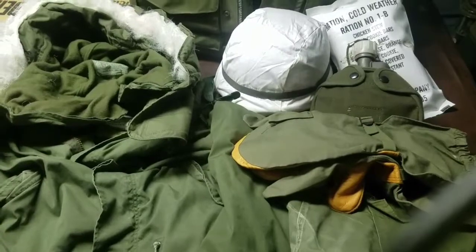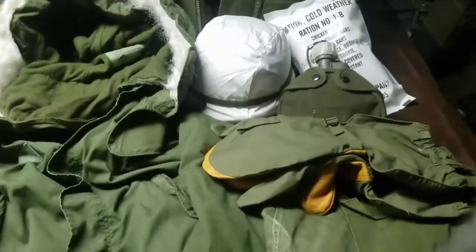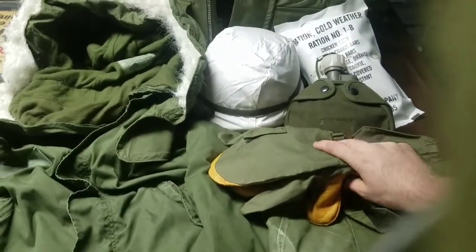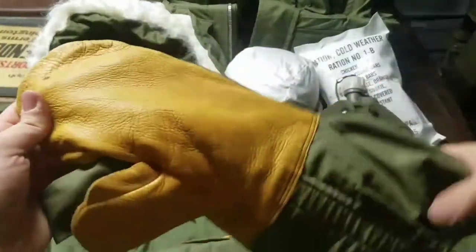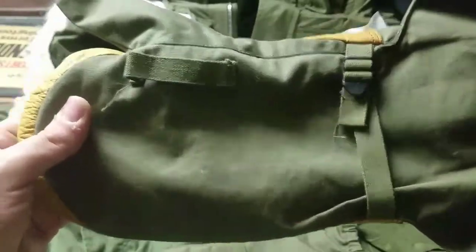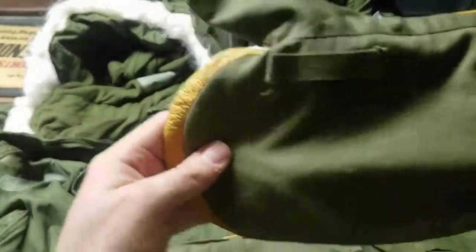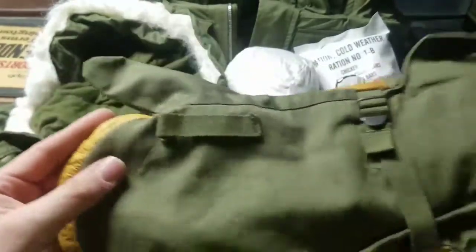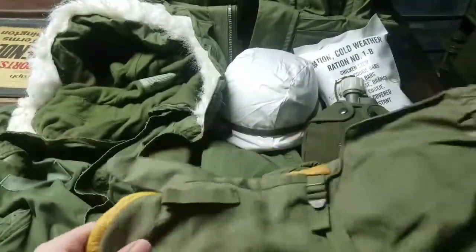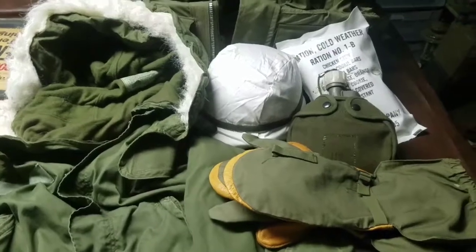The parka and pants were your primary outer component; underneath you'd wear just the standard Battle Dress Uniform. For your hands, you had the trigger mitten finger-mitten gloves — these go back to the Korean War and are still in use today. The reason they use a mitten is that in extreme cold environments, mittens keep your hands warmer because your fingers are close together sharing body heat. You obviously need one finger to pull a trigger, which is why soldiers still use these mittens to this day.